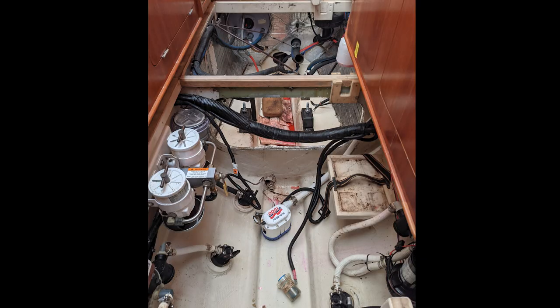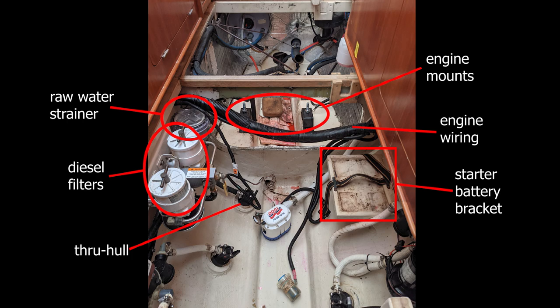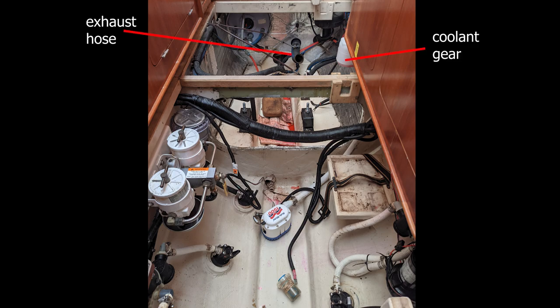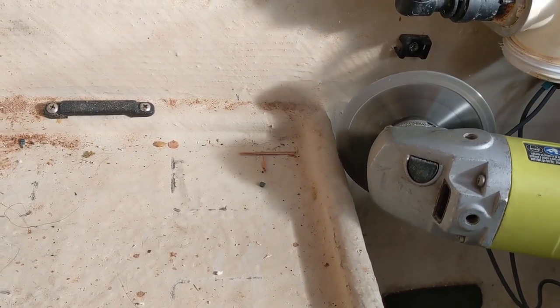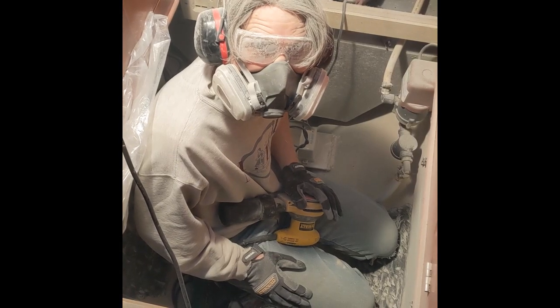After the diesel engines came out we were left with quite a mess and a lot of components to permanently remove. There were two diesel filters, a raw water strainer, and the raw water through-hole. There were engine mounts to pull out and a big hank of wiring we didn't need anymore. There was a bracket for the starter battery that was going to be in the way of the new batteries and needed to get cut out, and then the exhaust hose and coolant fixtures for the diesel engines. There was a puddle of coolant, oil absorbent pads, and a nasty sponge — it all had to go.